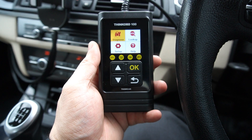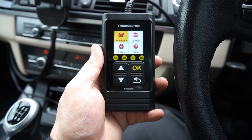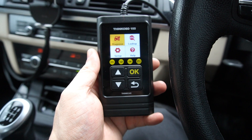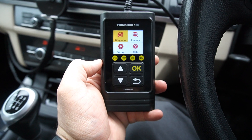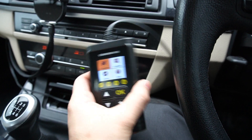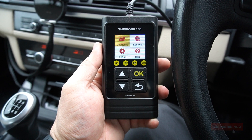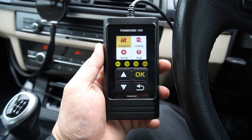Everything seems to be working well with the ThinkOBD 100. I'll be keeping this in my car and will keep you updated if any issues arise. The best feature I've seen is the Lookup function — without any internet connection you can get real, accurate information about any fault code instantly. The build quality is fantastic, the flexible cable is great. If you're interested in purchasing, the link is in the video description. Please hit like and subscribe for more.